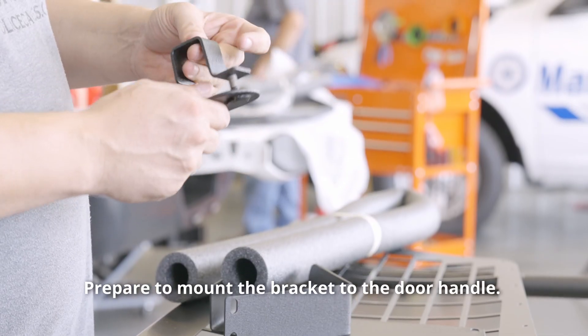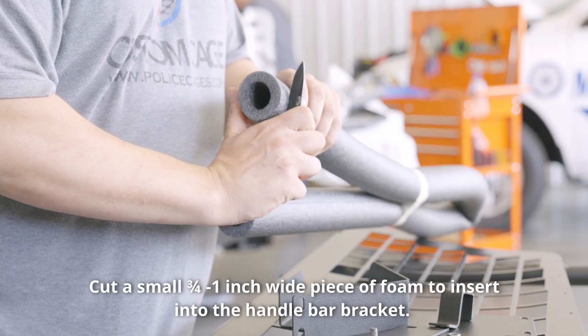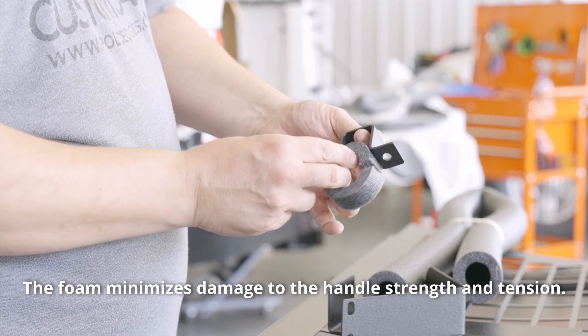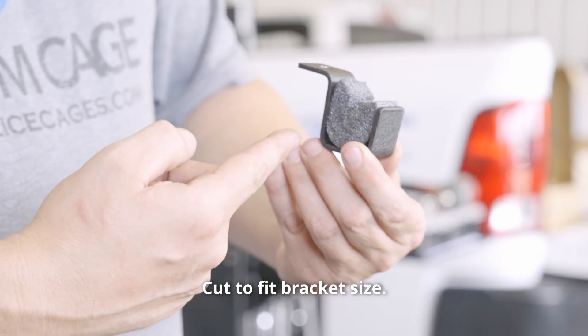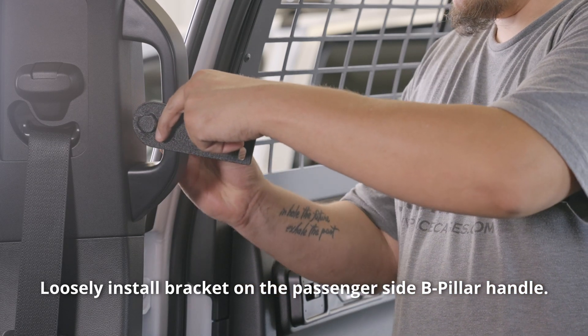Prepare to mount the bracket to the door handle. Cut a small three-quarter to one-inch wide piece of foam to insert into the handlebar bracket — the foam minimizes damage to the handle's strength and tension. Cut to fit bracket size. Loosely install the bracket on the passenger side B-pillar handle.